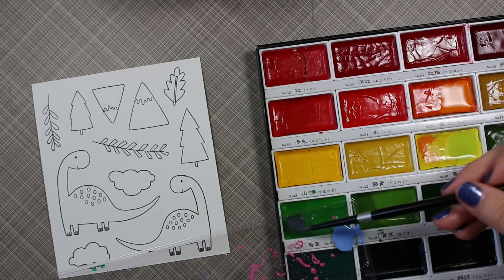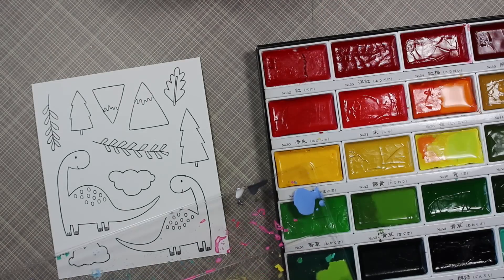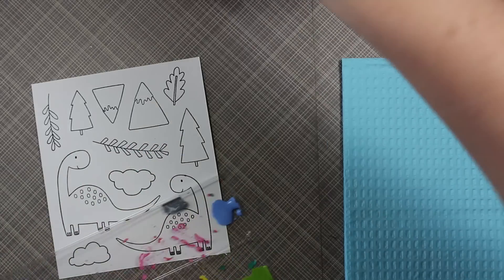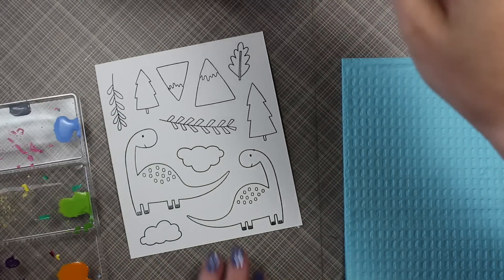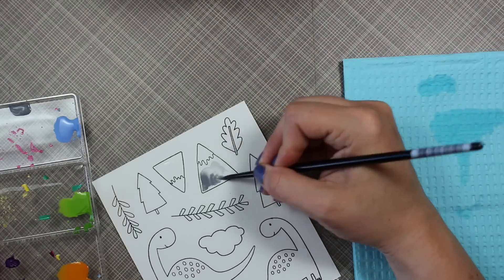I mixed up the colors I wanted, plus a little bit of black and white from the palette to make a gray. I'm using a Silver size 4 brush for this.